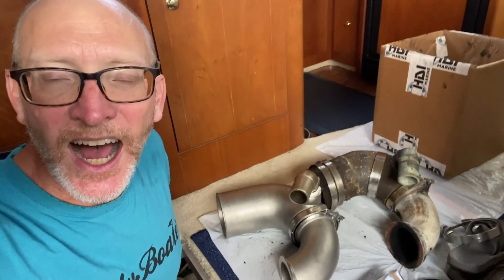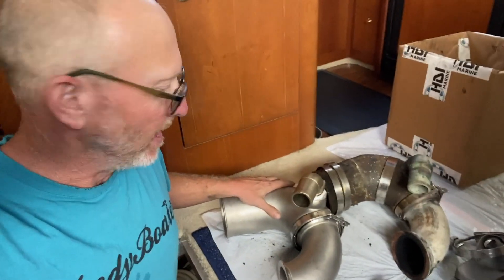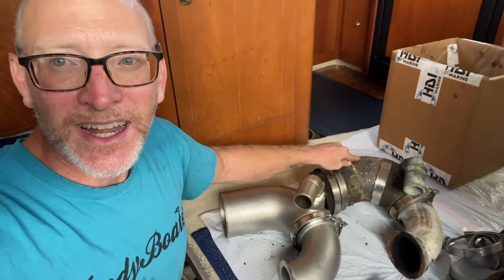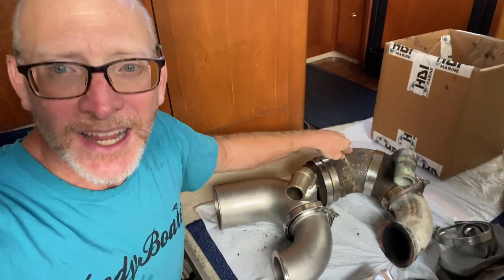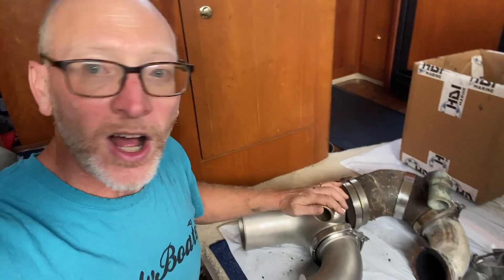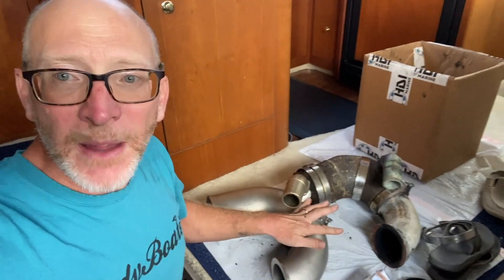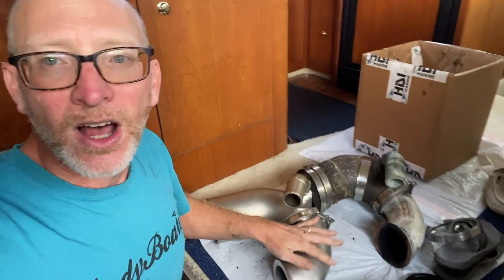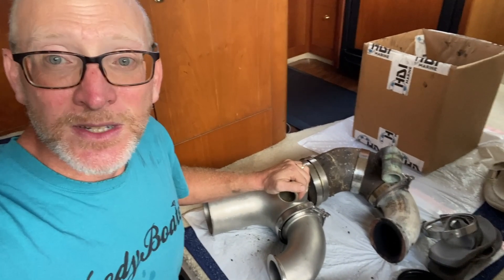Many thanks to HDI Marine out of Vancouver, Washington — they do these stainless steel castings of these original cast iron exhaust elbows. They shipped it within hours of my order. I called just to confirm two-day FedEx shipping, and it arrived on time in great shape with everything I needed to do the job, including this bronze water elbow, a stainless steel elbow, band clamps, and even the insulation for the exhaust so we don't get burned on the hot part. Very happy with the results and the order — time to install this.